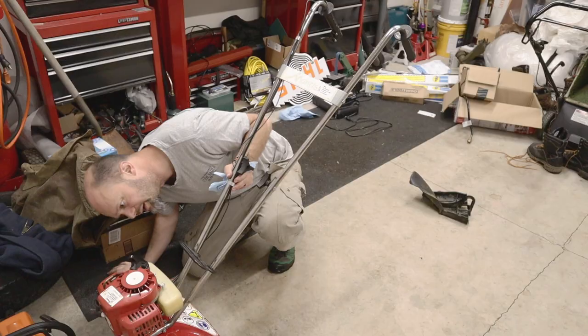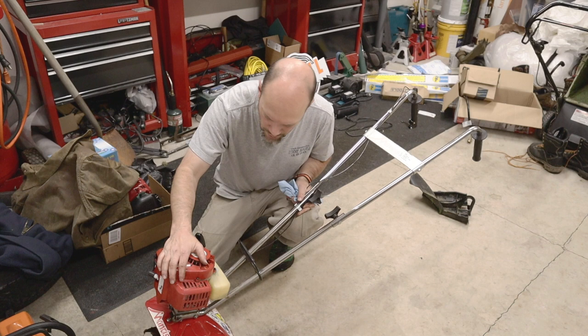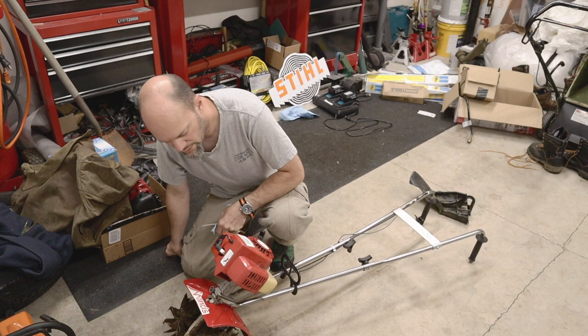It looks like we fixed all the leaks and the carburetor is working pretty good. It probably doesn't work as good as the stock one, but that's to be expected — it does work and seems fairly reliable. The spark plug works fine and the air filter looks good. I'll do some videos with this thing out in the garden and keep you updated. Should be good to go — I'll see you on the next one, talk to you soon.